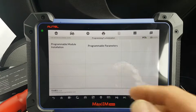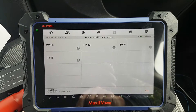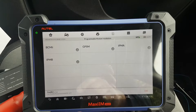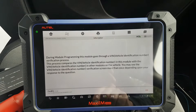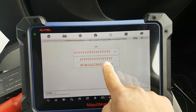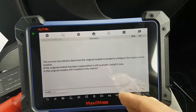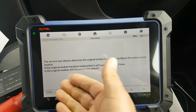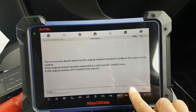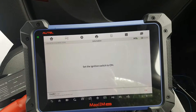Once you get to the PMI — Programmable Module Installation — screen, you choose the module you want. Not all modules can be done through this, but we're going to go to BCM. Now we select the VIN number that belongs to this car, and then it tells me that if I have the original module to leave it in there and just press Yes, then cycle the ignition on.